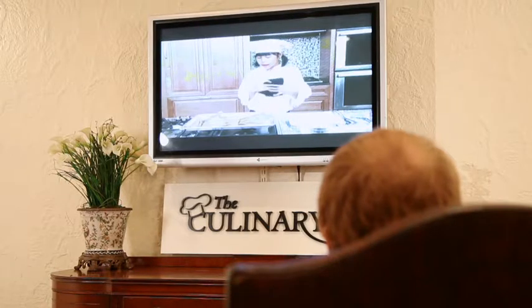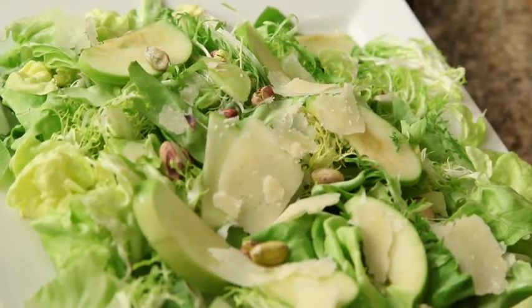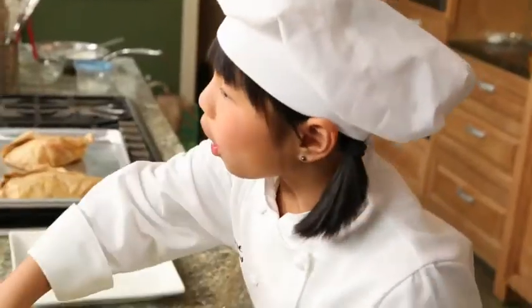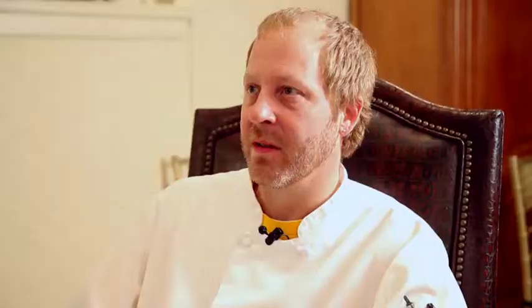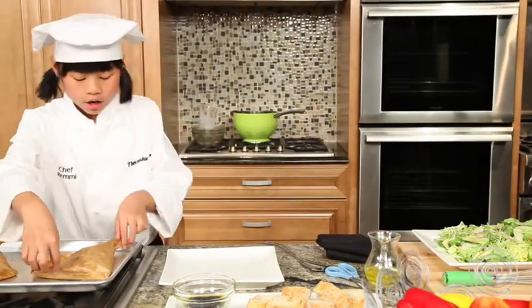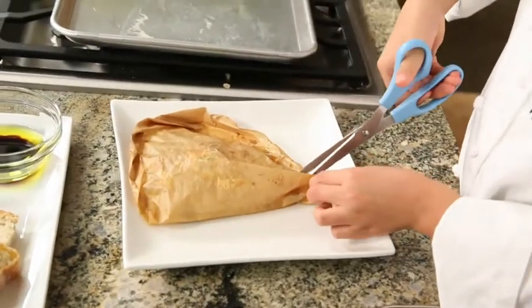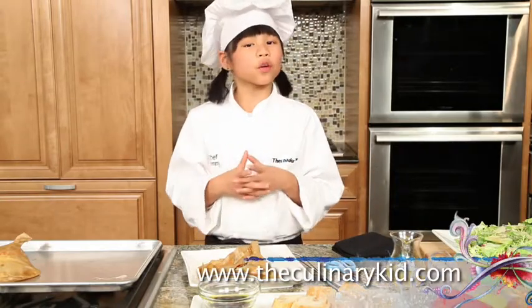It looks good — the bags didn't really puff up that much, but that's similar to what happened at the restaurant. I'm going to add what I've paired with it: a green salad with frisée lettuce, bibb lettuce, pistachios, green apples, and some Parmesan cheese. The dressing has olive oil, lime juice, and some white wine vinegar. Always remember — pour the dressing right before you serve it or you'll have a soggy salad. Now I'm just going to plate one of my en papillotes. I'll use some scissors to cut it open. Boy, does this smell good. I can't wait to have Chef Tim try it. For this recipe and more, check out my website, theculinarykid.com.